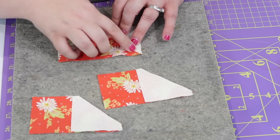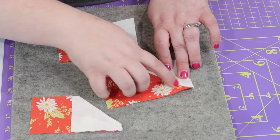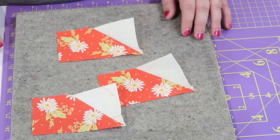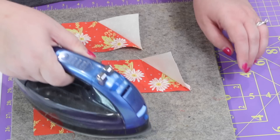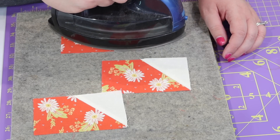Now I'm going to press these open. First, I'm going to finger press it just very gently, just to get that fabric laying in the right direction. This is what I call nudging the seam. And then I take a hot iron and come in and press that really nice and flat. Now I'm going to repeat those steps to put the wing on the other side of the flying geese.